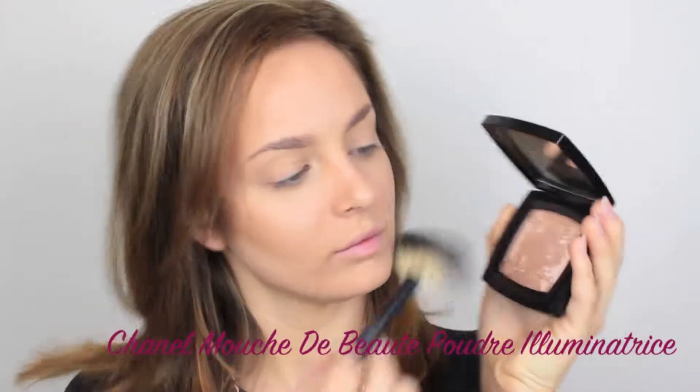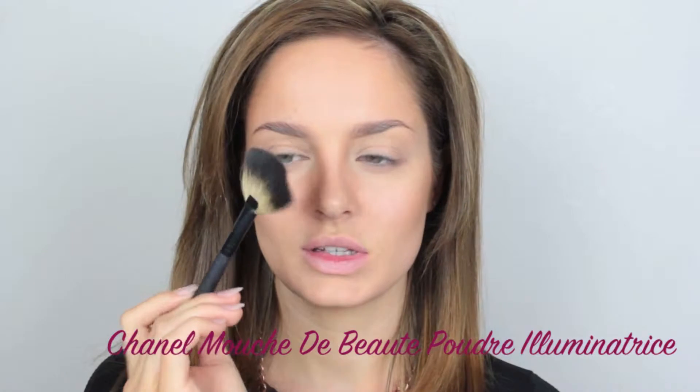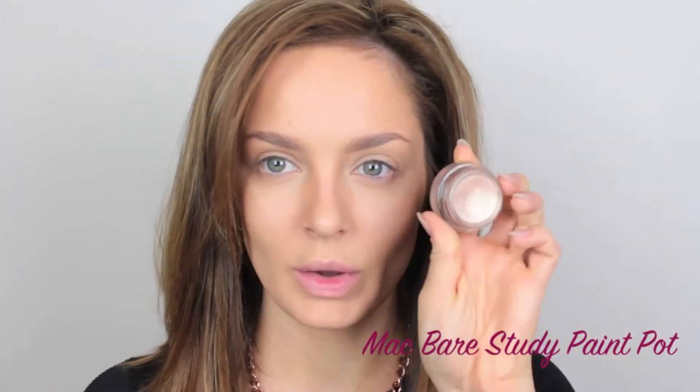Then I'm going to take a gorgeous Chanel highlighter in this gold shade, just on my makeup store fan brush and dust that over the cheekbones. This one isn't very pigmented, which usually is bad, but for this case I just want something nice and subtle, so it's actually good. Now moving to the eyes and I'm going to prep them with a paint pot by MAC.